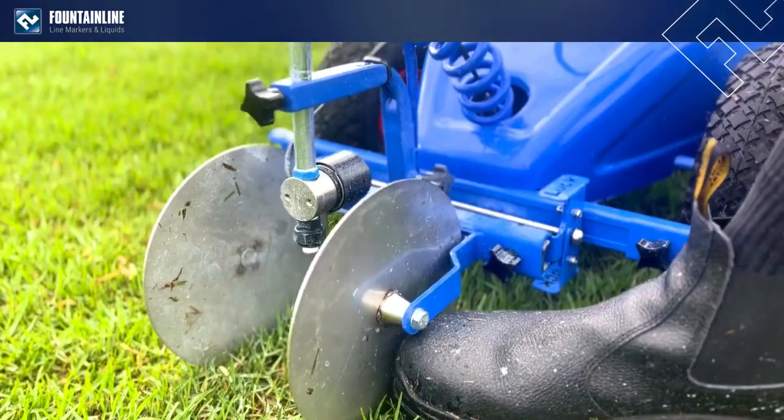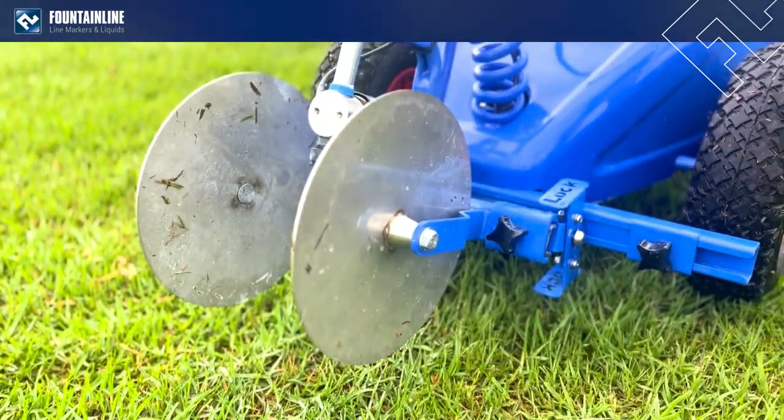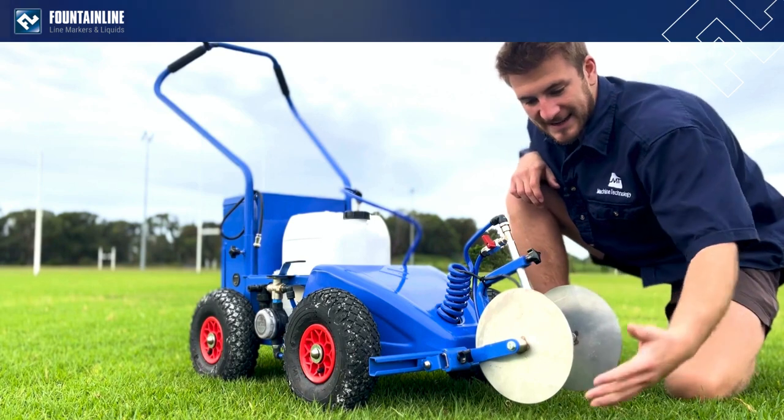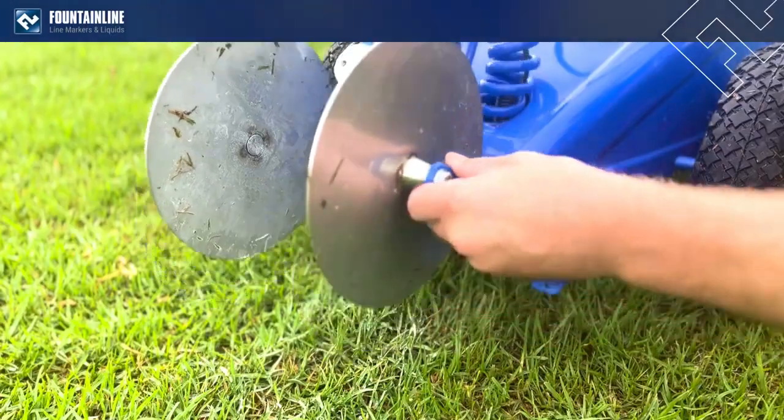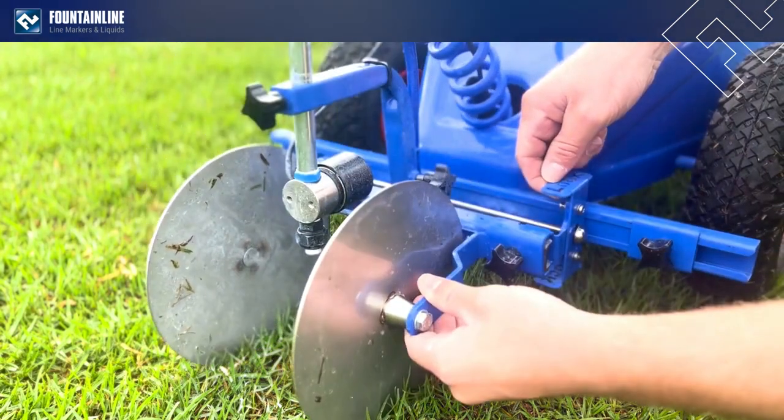You basically just kick up the front of the marking disc, which will prop it up and stop you dragging any excess paint when you move from line to line. You simply pull it back up and drop it back down when you're back onto the next line.